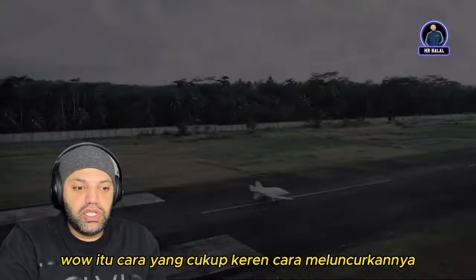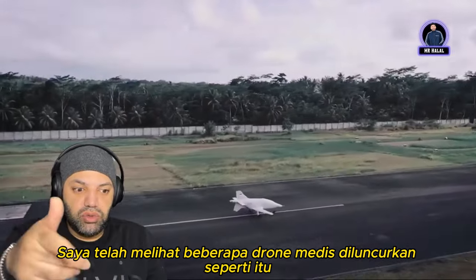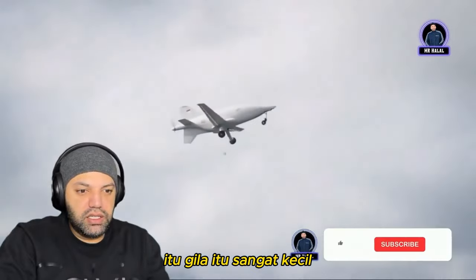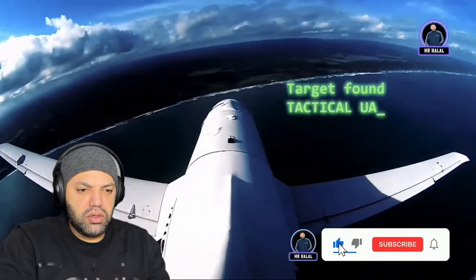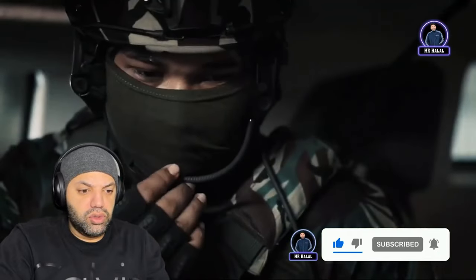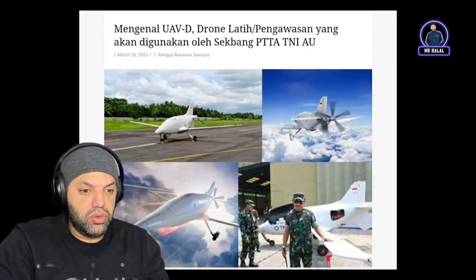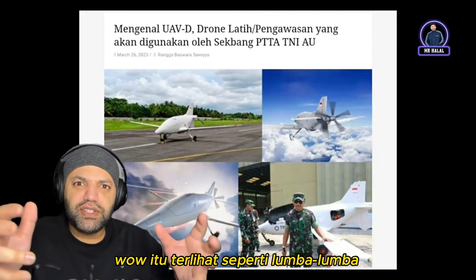Oh, that's a pretty cool way of launching them — I've seen some medical drones being launched like that. That is crazy, it's so tiny. Wow, it looks kind of like a dolphin for some reason.